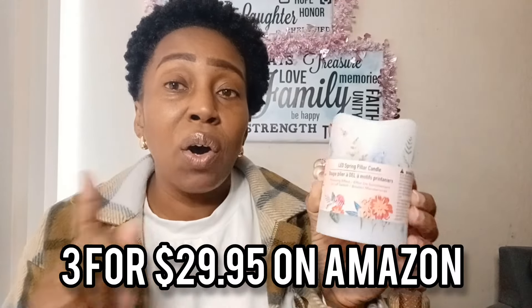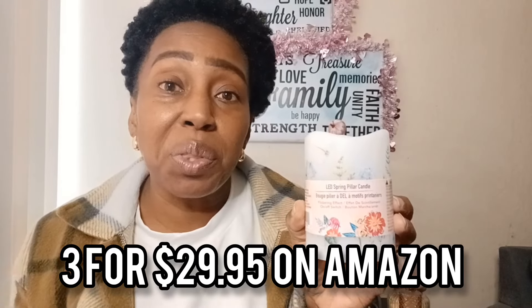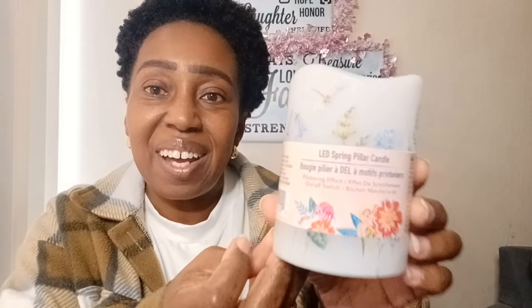For a set of these — something similar with flowers on Amazon — they want to charge you $29.95 for a three-pack. You can get this at the Dollar Tree. They only come in one size so far, but you can take a plain one, use some Mod Podge, get one of those Dollar Tree spring napkins, and just apply it to a plain candle if you want to make it different. That's ridiculous — $29.95 on Amazon for three of these. But isn't that pretty? Again, a gift set — you've got your little gift right there.